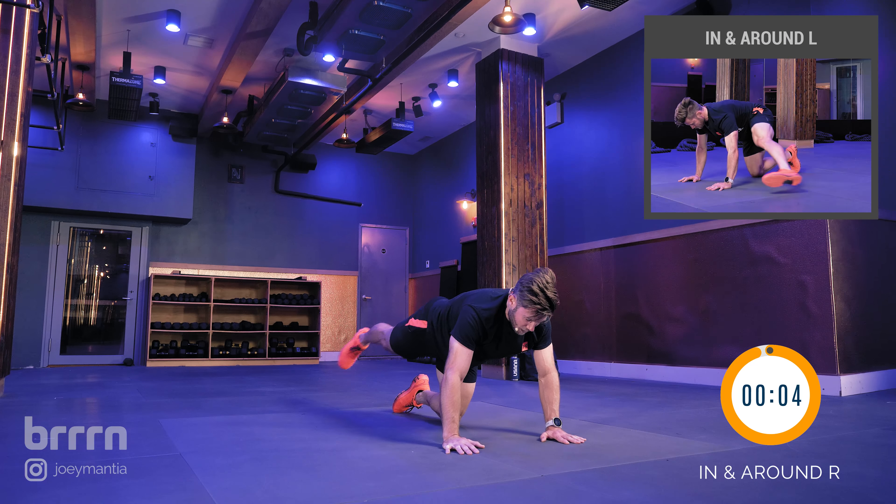That's 15 minutes of core. I'm Joey Mantia — hope you enjoyed it. If you did, please like this, subscribe, hit that notification bell. Don't forget to check out Burn — they let me use their studio. I'll catch you next time.